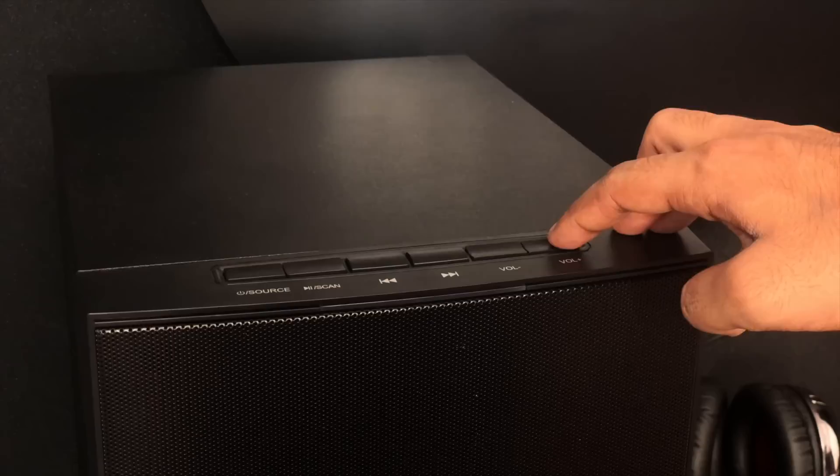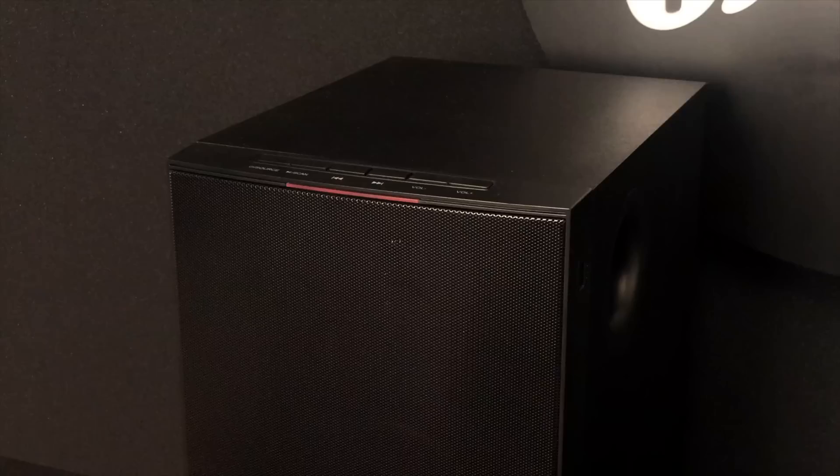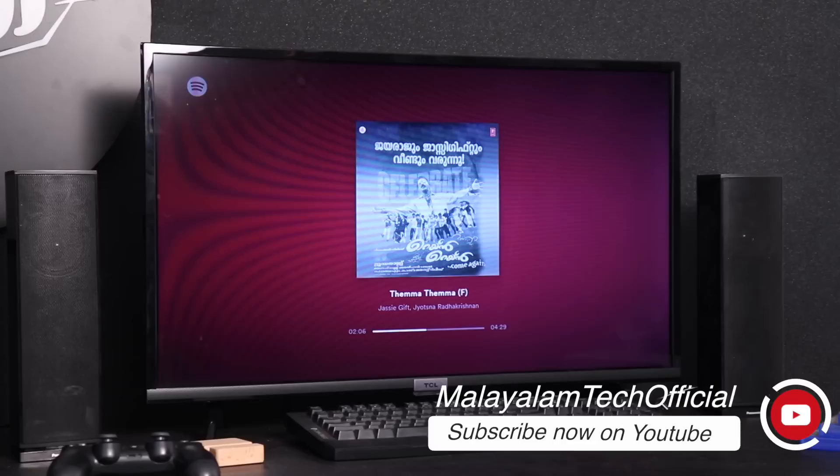One suggestion: when you click the source button, there is a knob that gives a little bit of control. However, it is time consuming to use. Even the remote has the same feeling — it has only a little bit of control.